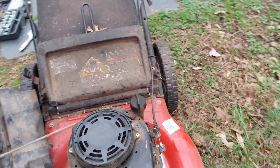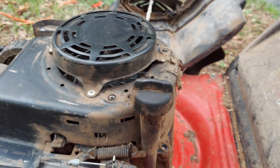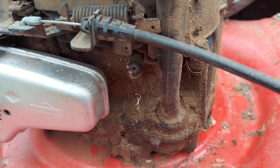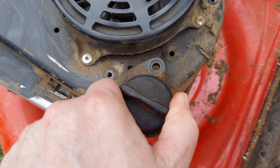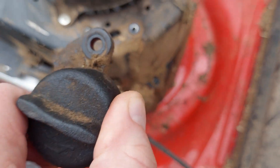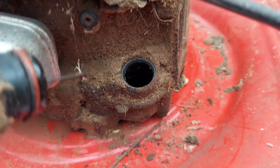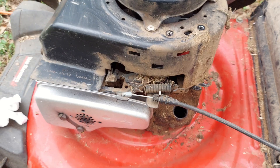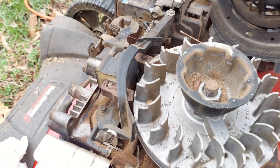All the screws are out and now we should be able to lift this up and off to get access. When we do this, I think it's going to come loose from down here near the oil area. It's dry in there, so we want to be careful not to get anything down in that oil hole. With the oil spout off, the whole part just lifts right up off of there.